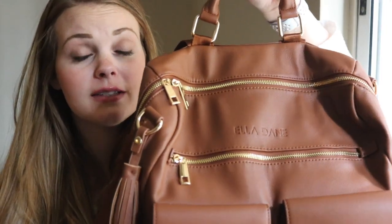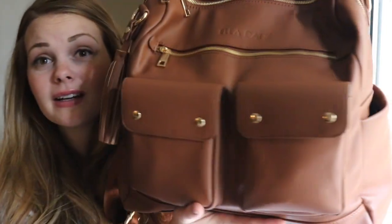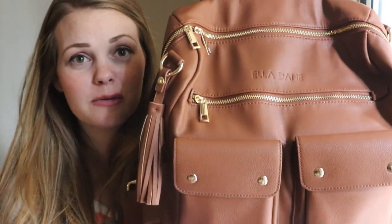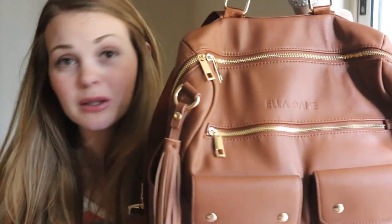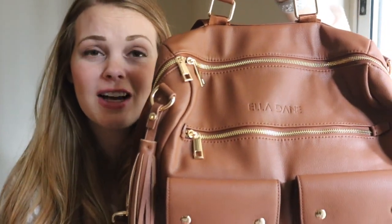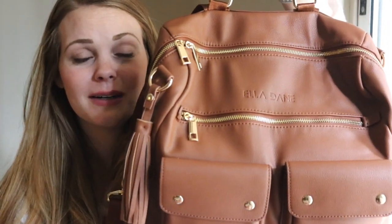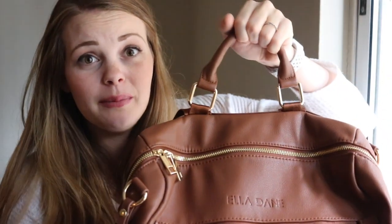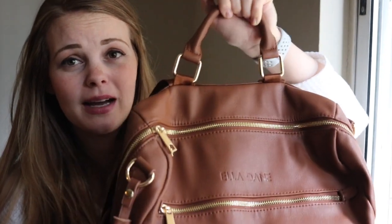Let's start with an overview of the exterior because it's awesome. Tons of pockets on the outside, which is my saving grace at the moment because everybody wants me to hold their water bottles and all their junk. So all these pockets are really, really helpful. The first thing you'll notice is this awesome grab handle right here on the top of the bag.